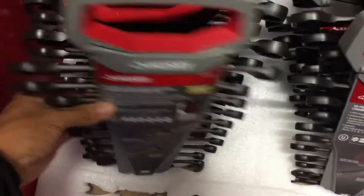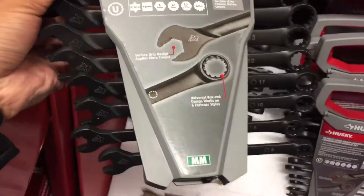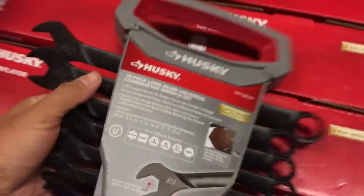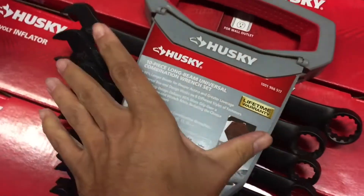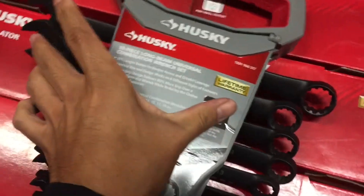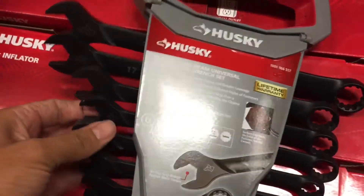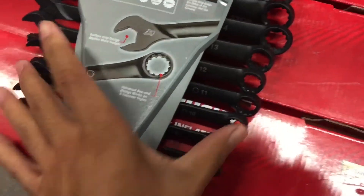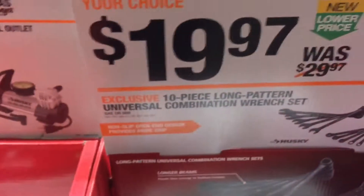Check this out — Husky metric, and those things are pretty long. Look at that 17, that's like a good maybe 11, 11 and a half inches — not bad. The 10 is right there, 10 is pretty standard, the 8s are right there. Pretty good, 20 bucks — $19.97.